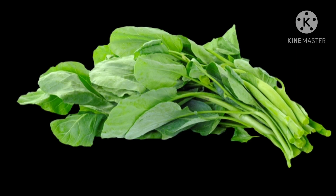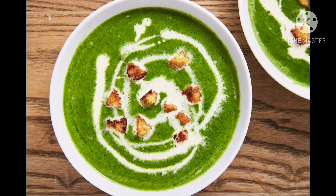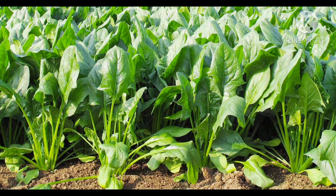Spinach can be used in making vegetable sabjis, paratha, and soups. It cannot be eaten raw. It grows above the ground. It has no seeds. It is available in most seasons.